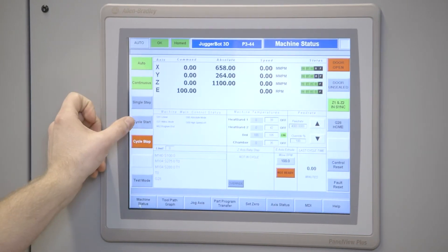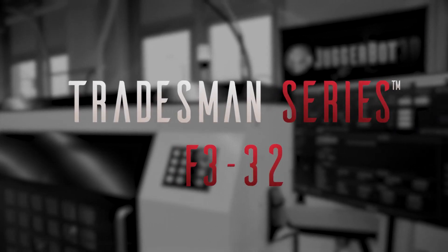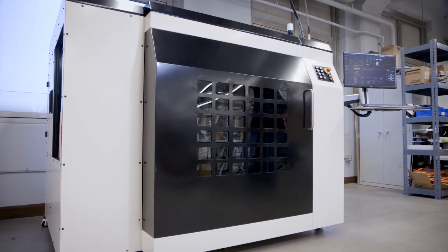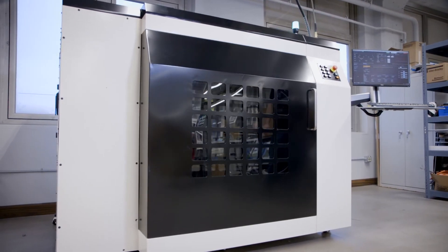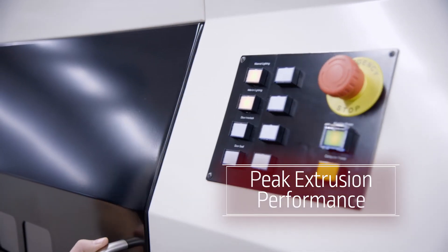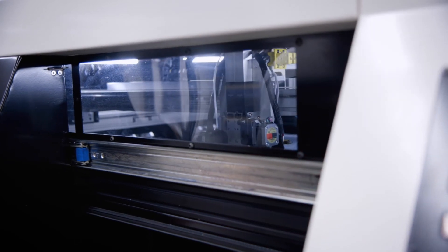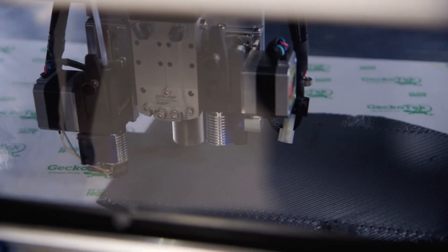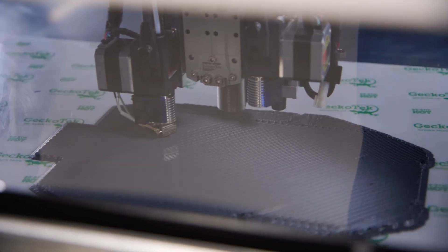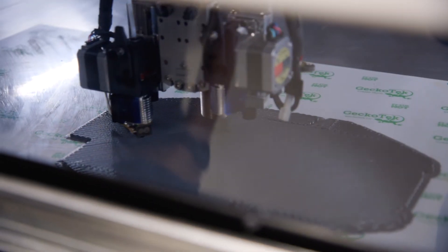Here we have the filament extrusion F332, designed and manufactured by Juggerbot 3D. Juggerbot 3D has developed, patented, and incorporated an interdependent drive system. This drive system features push-pull technology — pushing forces from the rear of the machine where you load filament, and pull forces inside the machine — to guarantee a consistent flow.